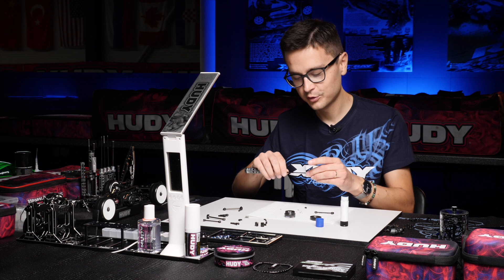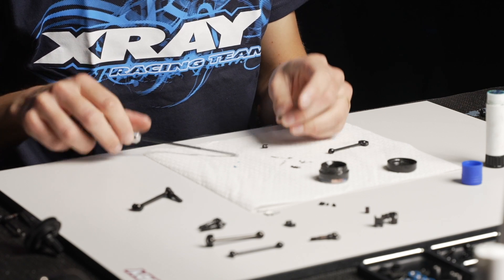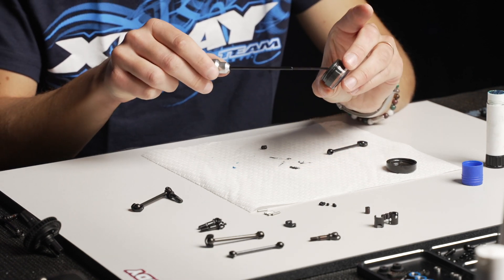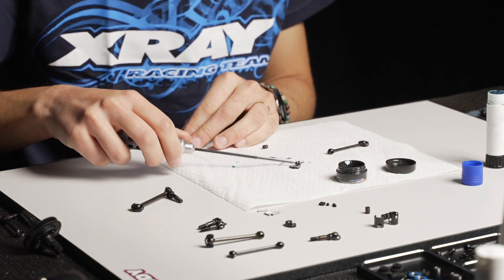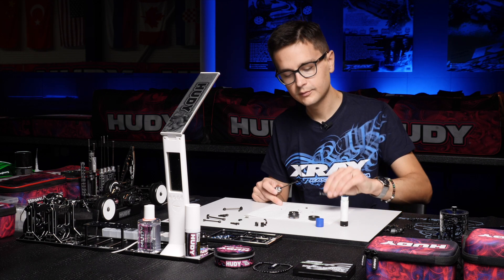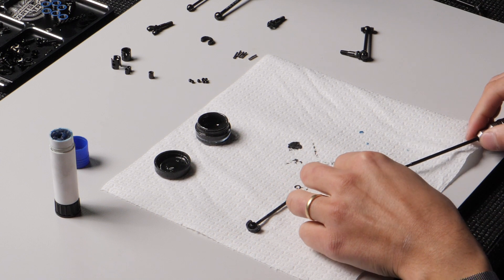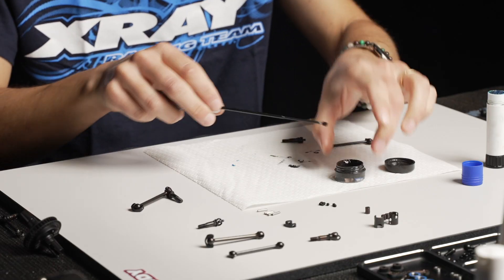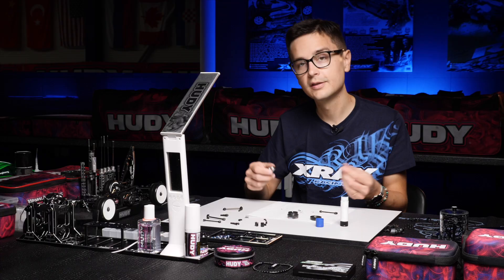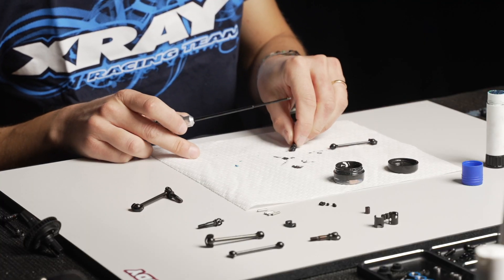Make sure the threadlock doesn't get onto the coupling itself, because then it can make the driveshaft bind up and you'll have movement that is not free — the last thing you want is a binding driveshaft. Put the graphite grease onto the couplings, then install the first part into the driveshaft itself. The same procedure applies to the outer part, the drive axle — put graphite grease on here as well, on both the drive axle and the driveshaft.